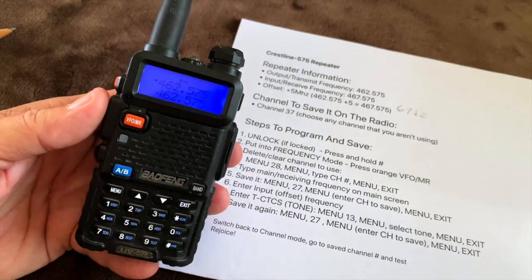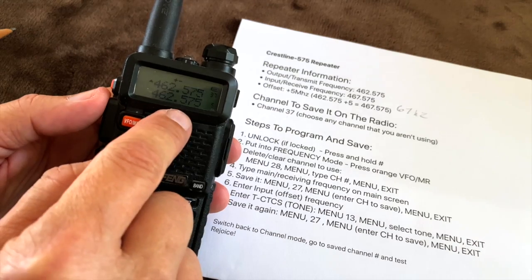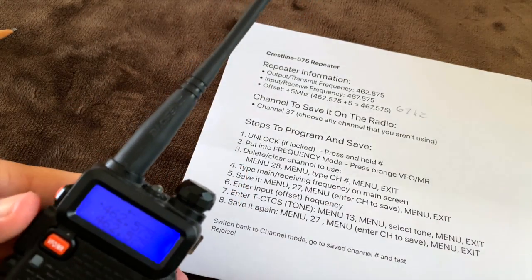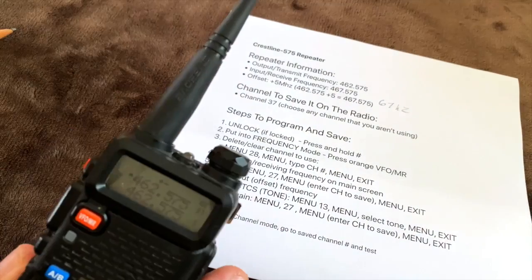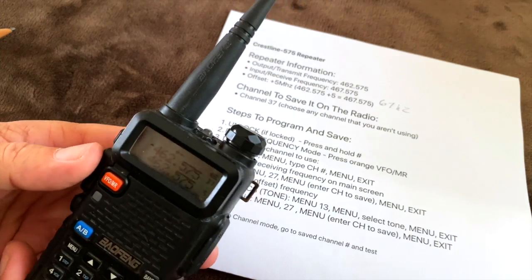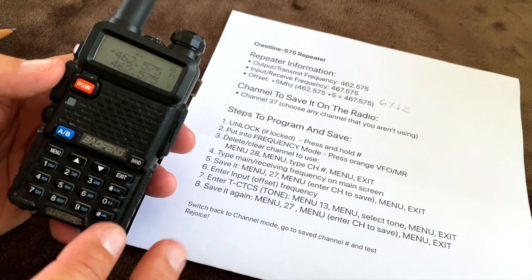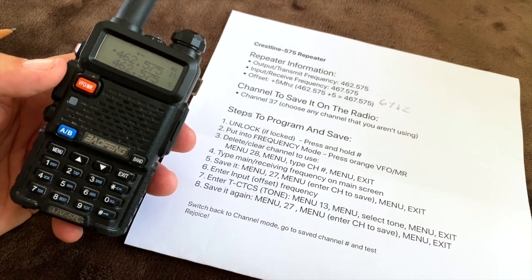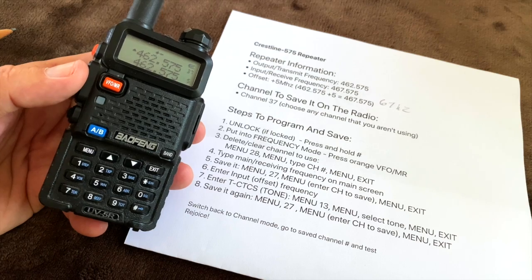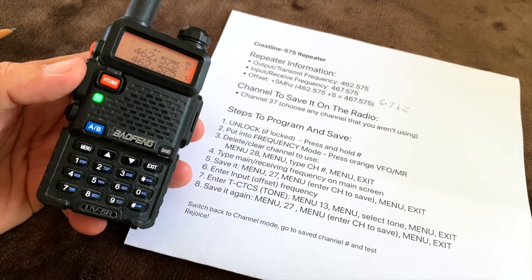If you do that step and don't get an answer back, either you missed a step, didn't switch back to channel mode, or you're not in range of the repeater. These little radios only have a small antenna, so you might want to go outside or hold it up for a better signal. Those are all the steps — leave a comment below if something isn't working and I'll try to answer. Please leave a thumbs up if this was helpful. Thank you for watching.